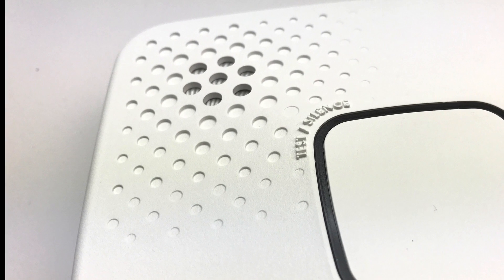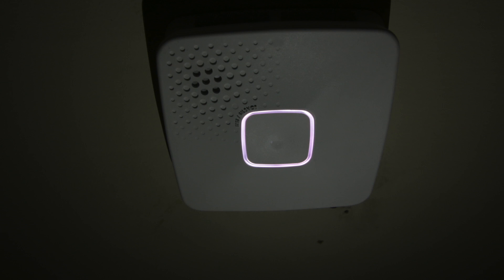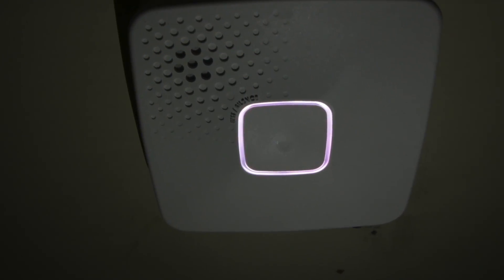The biggest difference between these two options is the battery operated one does not have a nightlight. Because we ended up installing this in our hallway, we wanted the hardwired version for the nightlight.